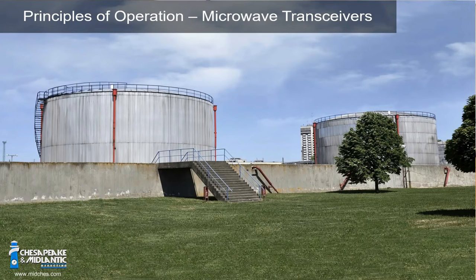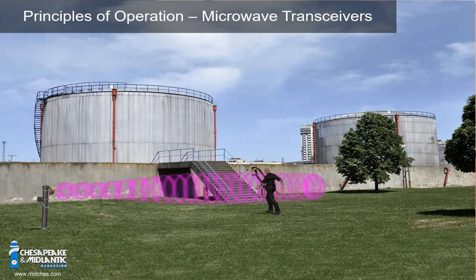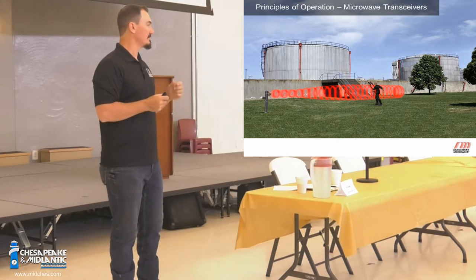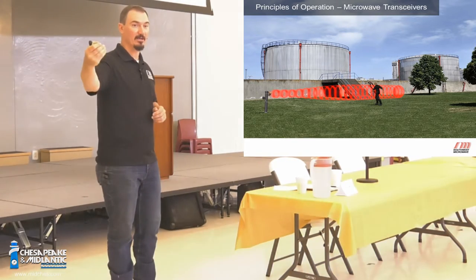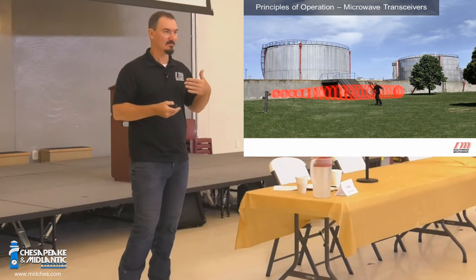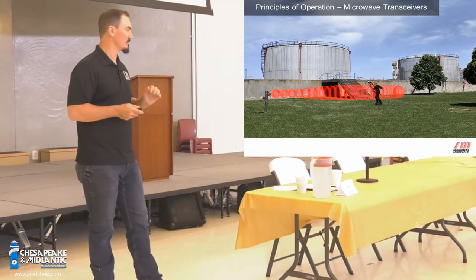With transceivers, there's no receiver to couple onto — no phase-locked loop. It sends that signal out and waits on a Doppler shift to bounce back. It's sending pulses with an internal timer waiting for a return — what we call a range cutoff. You can adjust range and sensitivity, and it's always a balance between the two. If pointed at a fence, you don't want to detect the fence moving but do want to detect someone walking by. It takes fine tuning but it's worth doing right.